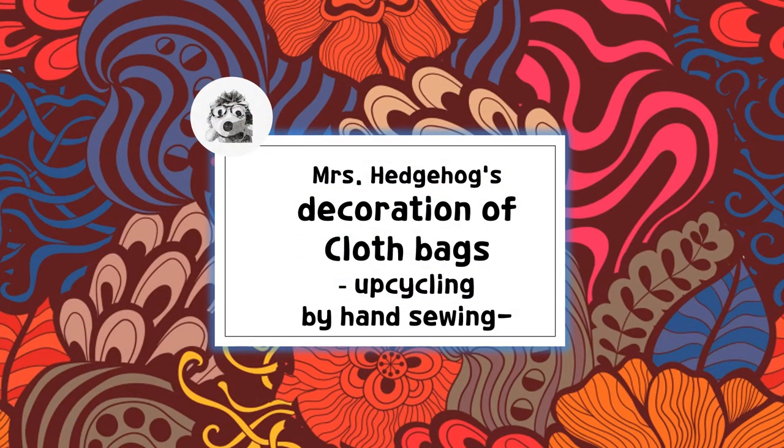Hello, this is Mrs. Hejiho. I have a hobby to make things prettier and more useful by hand sewing. This is my first YouTube video.